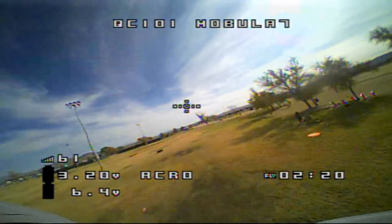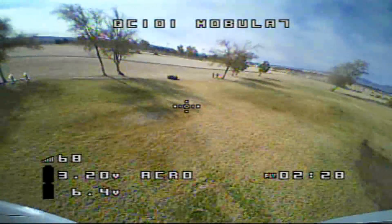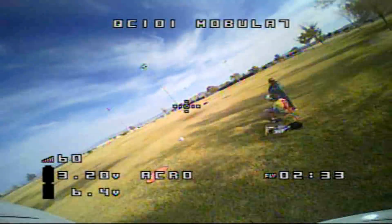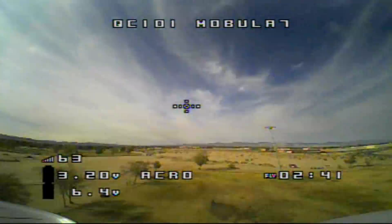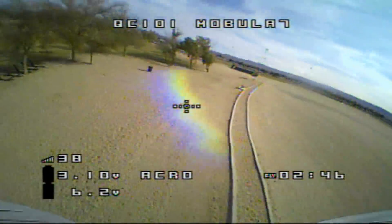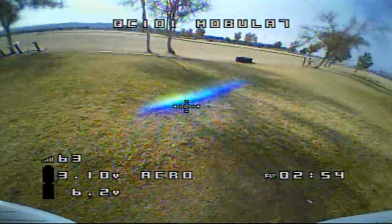I'm at 3.30 volts — not worried yet. Going up again. Oh, this is a nice one. I like it in 2S. 1S if you want to fly indoors, but this thing is doing such a great job. I love it. Nice little machine. I'm going to enjoy the second battery too.